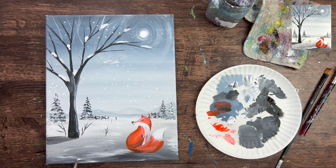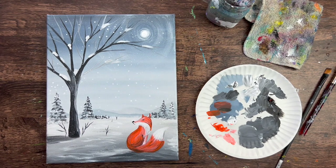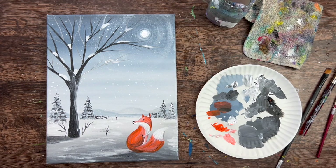One last bit of snow texture with dry brush throughout the landscape, and that is it! This is the conclusion of how to paint a snowy scene with a red fox. Hope you enjoy painting this with me - thanks for watching and thanks for painting with me!